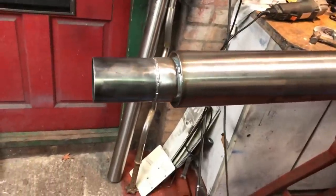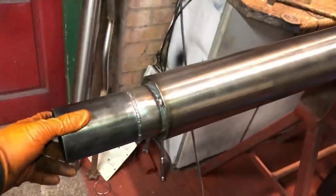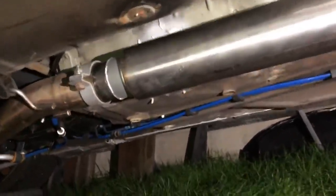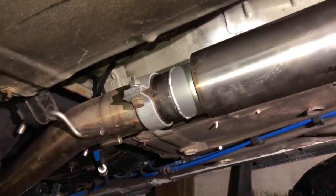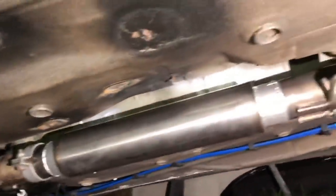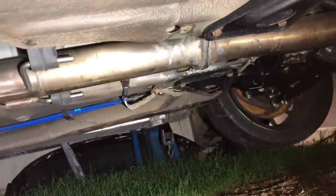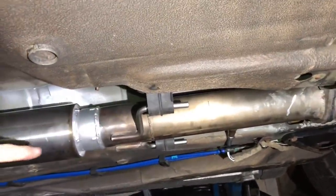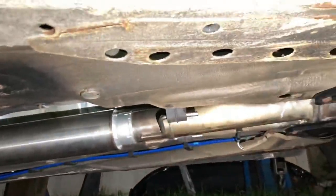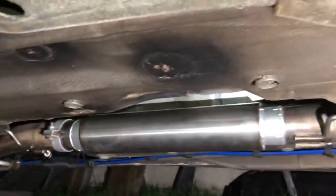That's all welded up now — about the best I can do with a MIG welder until I get my TIG welder set up. Let's get this back on. There we go — all fitted. I've put brand new clamps on and slid it over the pipe. It fits in there perfectly and has come out really nice. I've put on some exhaust paste so it doesn't leak. It looks straight, fits nicely, and there's loads of clearance. Now we can start it up and see if it's sorted that resonation issue.